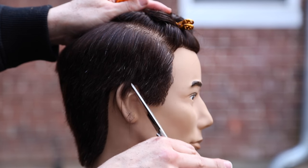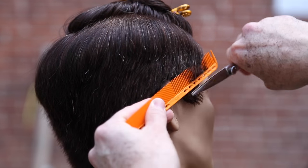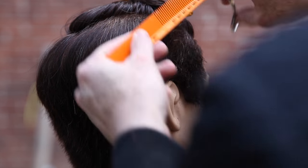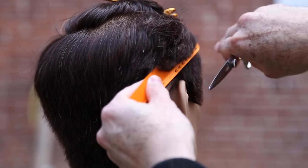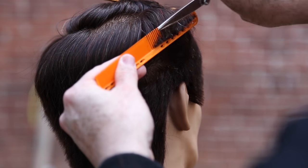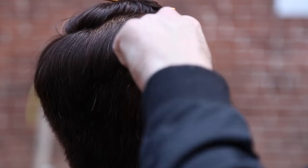Now I'm moving into my scissors. This is my Blacksmith Fit scissor — it's a six-and-a-half inch scissor that pretty much works for any type of cutting. This was the first scissor I ever got from Mizutani, and every time I go back to it I don't understand why I don't use it more often because it's such an awesome scissor. Now I want to focus on scissor over comb for my detail work.